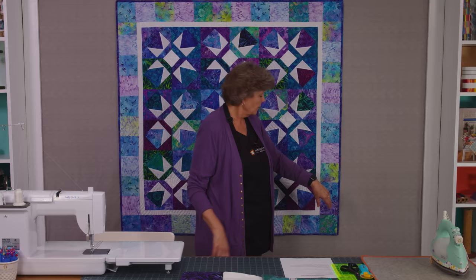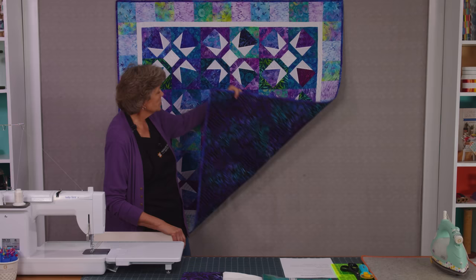And then our backing back here — isn't that gorgeous? Look how pretty that is. The backing is 3½ yards and my quilting pattern is Time Warp. This makes a great picnic size quilt. It's 53 by 53 and it's just fun and easy to make.